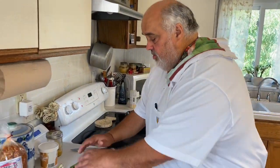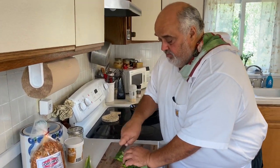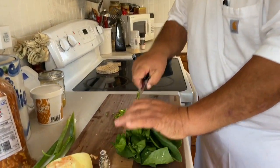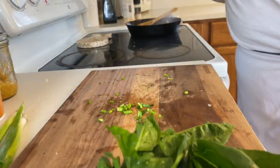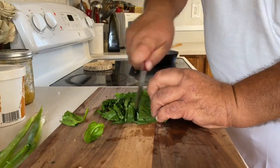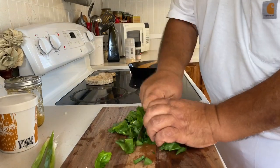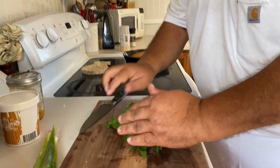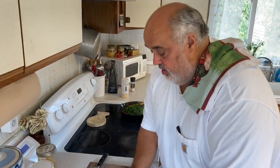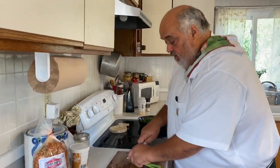I have some beautiful local spinach here. I like the stems — they take a little bit longer to cook, so I'm going to put them in first. And look what I have today — a special guest: Mr. Green Onion. Been a while!